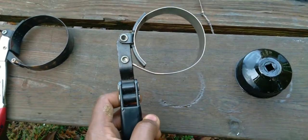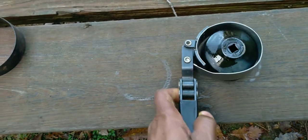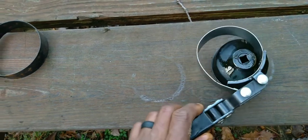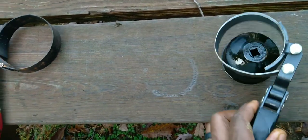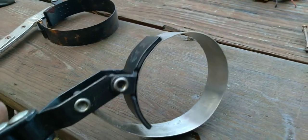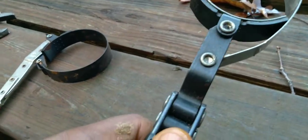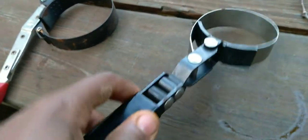Now this here — everyone has seen these. This is how it works: say that's the filter, it just goes around the filter and you turn it. As you're trying to loosen it, it compresses and squeezes the oil filter. The issue with those is sometimes if you don't have enough clearance around the filter, you won't be able to turn it. And that's what I ran into.